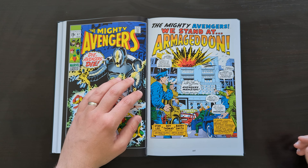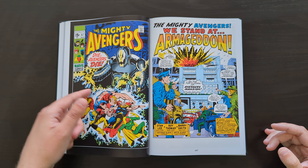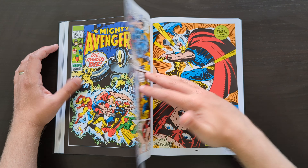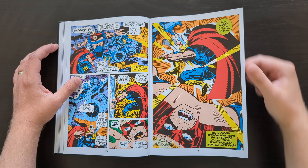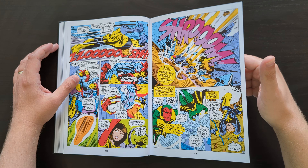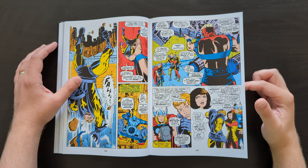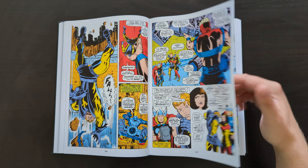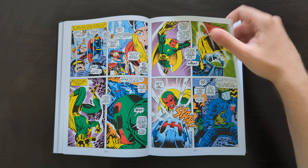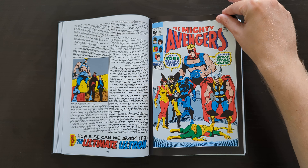I'll fully admit I don't remember all the stories in complete detail, but I certainly remember having a lot of fun last time I read this. Issue 67 here — we've got the second full story arc featuring Ultron, of course a classic villain these days. We also get artwork by Barry Smith, who looks very Kirby-esque in my opinion at this point. His faces here could almost pass for Jack Kirby — if you told me Kirby had drawn them and I didn't know otherwise, I'd believe you. I think the best artwork in here is still coming from John Buscema, as was the case in volume 2.